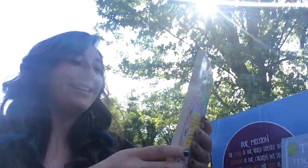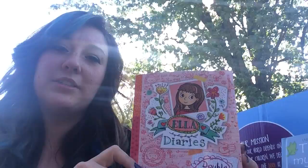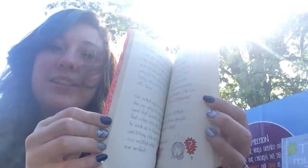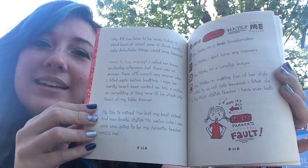This is the 'Ella Diaries' — one of a series of chapter books for elementary school age. It's got cute little pictures, a cute font, and nice big print for younger readers who are just getting used to reading chapter books. I'm sure my daughters will love it when they're old enough.